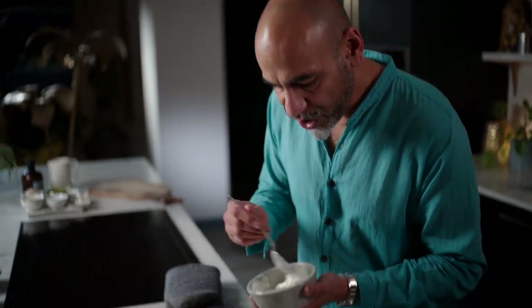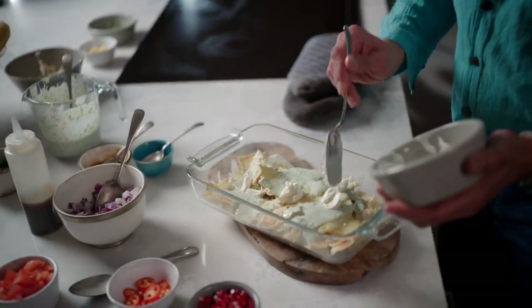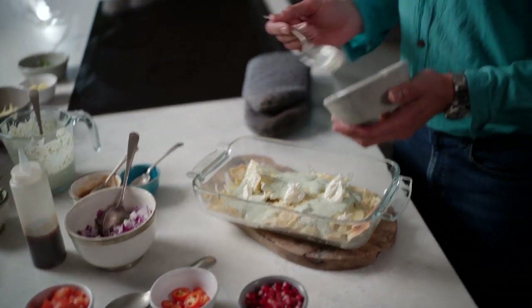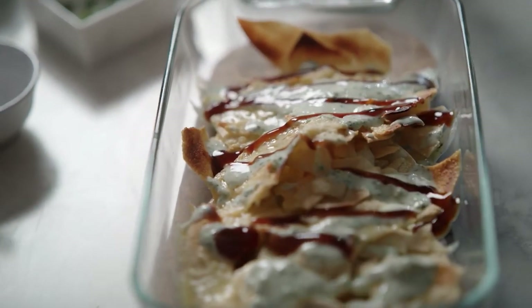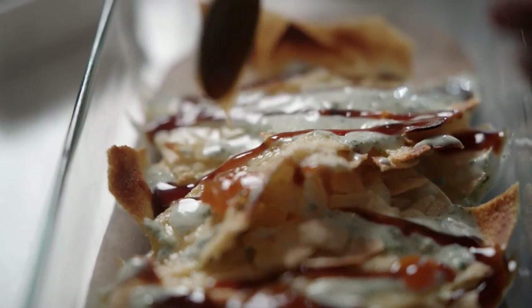Going in with just some plain yoghurt, some dollops here and there. I know sometimes people think it doesn't look that pretty — wait till we finish this dish. A little bit of tamarind chutney, which is amazing because it's got this sweet, slightly tart kind of flavour. Then I go in with some blobs of mango chutney, and you get these lovely little pops of fruit when you're digging into it.